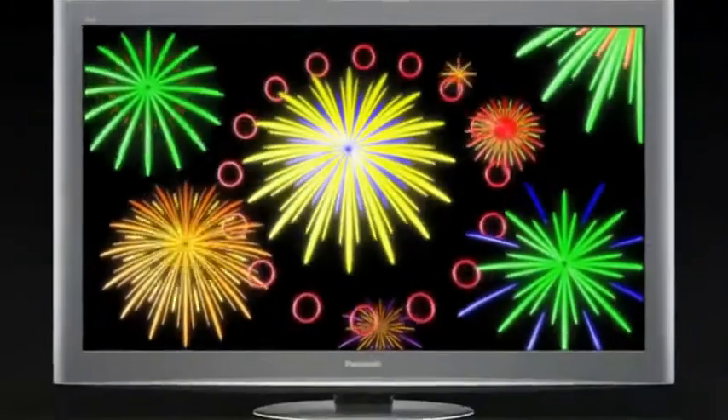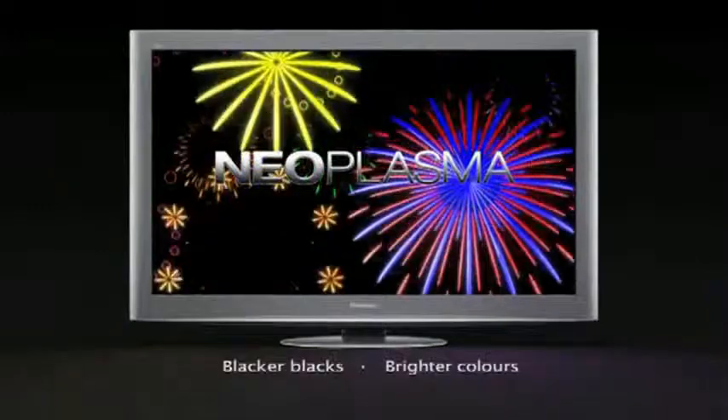It makes things stand out, and you'll be glad about that. Panasonic Neoplasma. Blacker blacks mean brighter colors. Thank you.